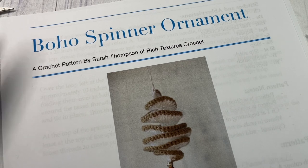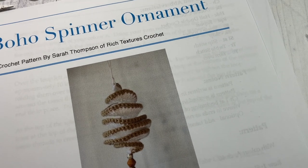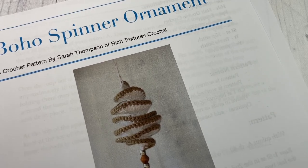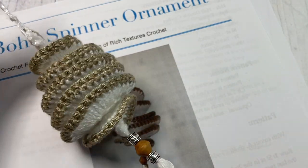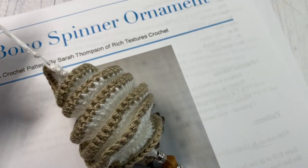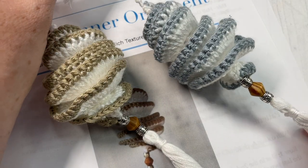Hello everyone, I'm Sarah of Rich Textures Crochet and welcome. Today we're going to learn how to crochet this fun boho spinner ornament, which you can see here in front of you. This Christmas ornament would make a great gift for a friend or family member and it will look gorgeous hanging on your Christmas tree.